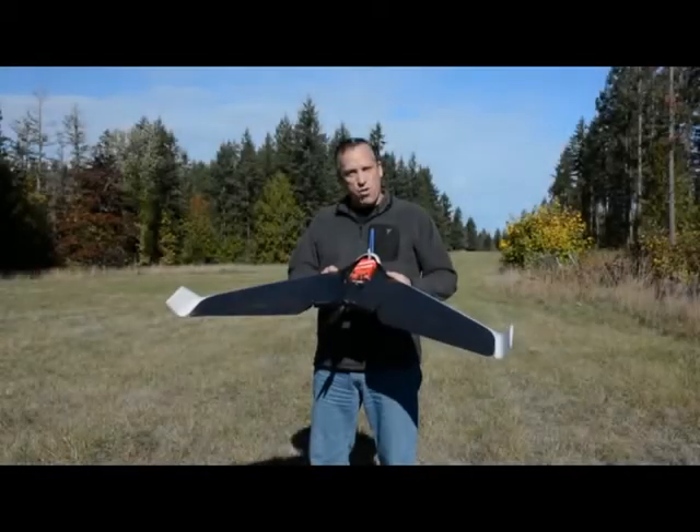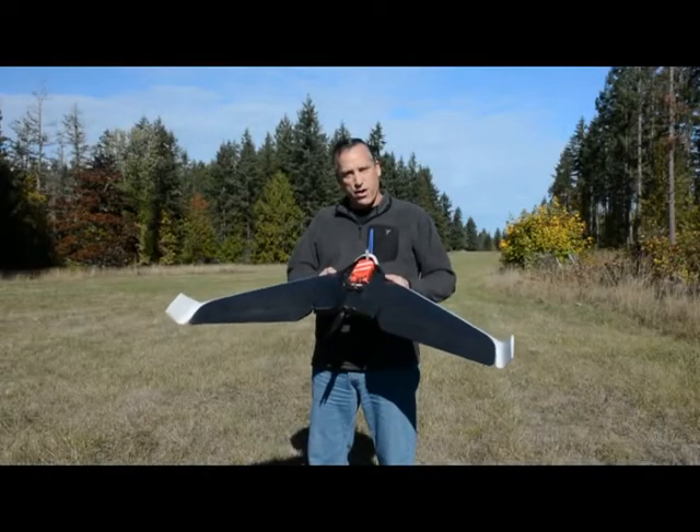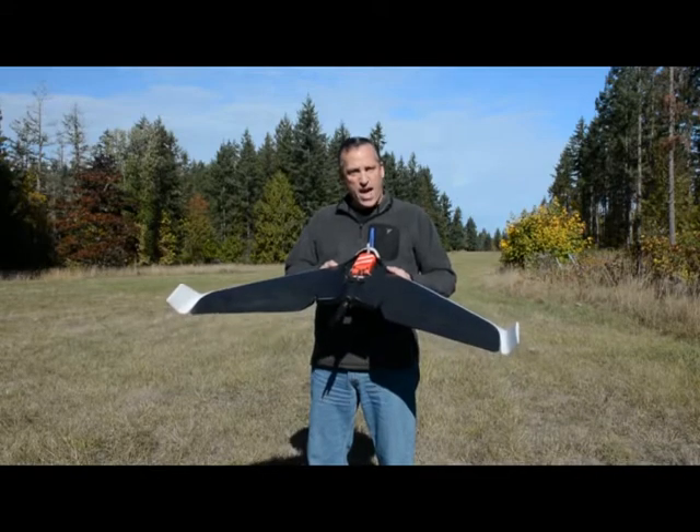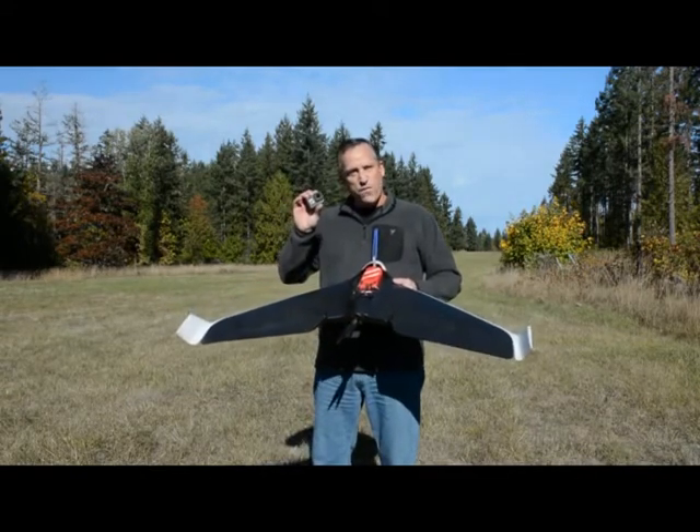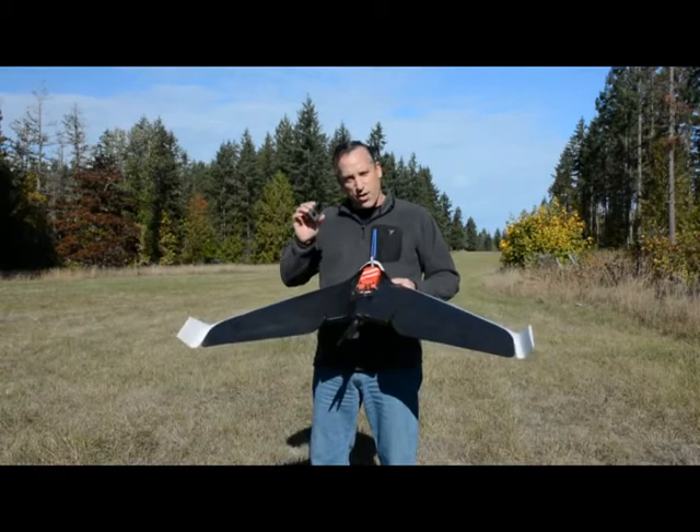Today I'm going to do a quick demo on this aircraft, which is the Parrot Disco. It will be flying a PIX4D capture mission using this GoPro Hero 5. The aircraft is modified to carry this camera.